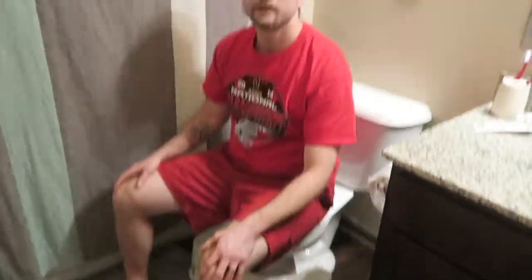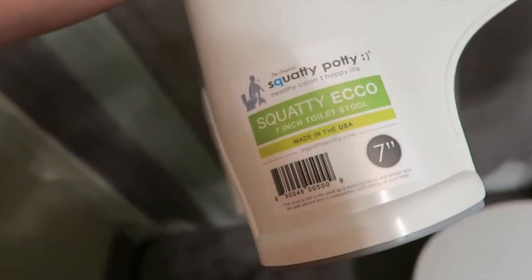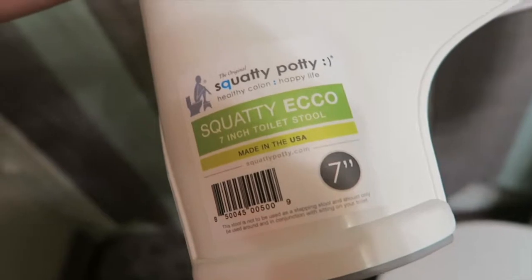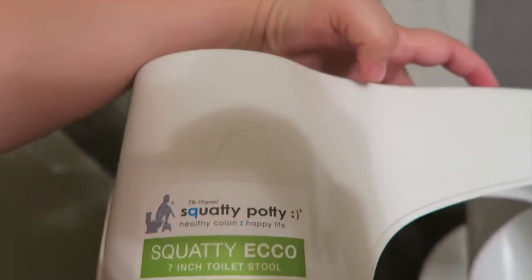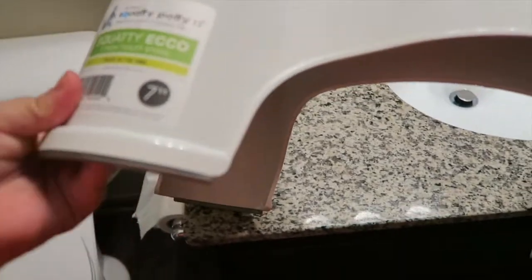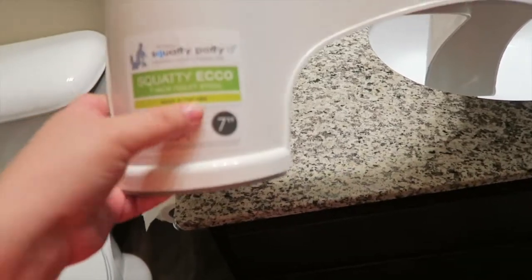Put it back underneath. There are two areas for your feet — there's a feet pad here. This is a seven-inch stool. Healthy colon, happy life. It's made in the U.S. Now they have sizes: this is a seven-inch. They have seven, nine, and a six I think. And the nine-inch is supposed to be helpful for kids.